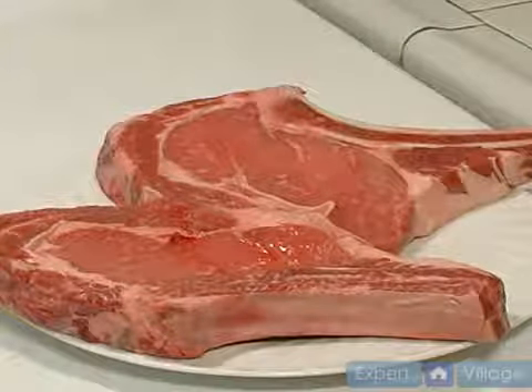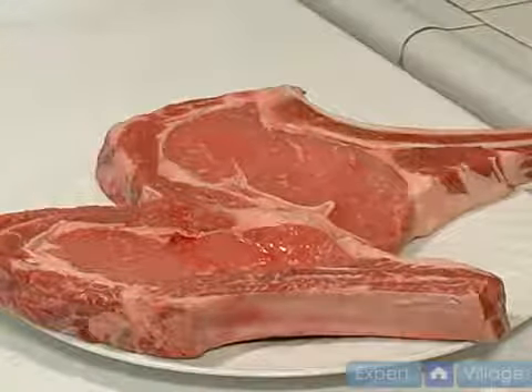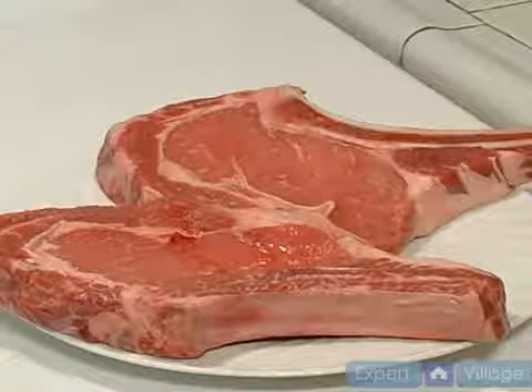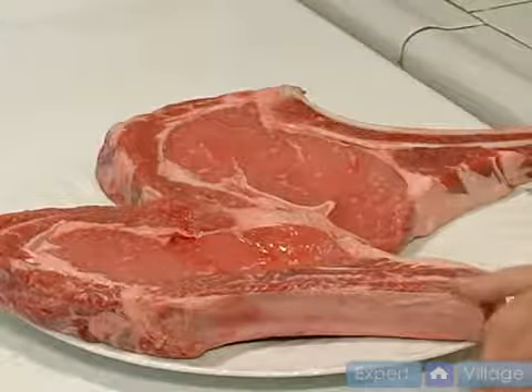There is such a thing as prime. Now that's what usually gets used at restaurants, but you can still order those through your butcher. I find these just fine for this type of steak dish. A lot of nice marbling in it. I use bone-in because there's a lot of flavor in that bone.